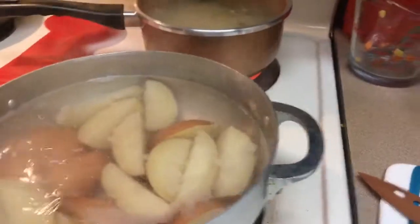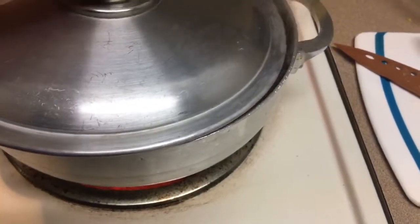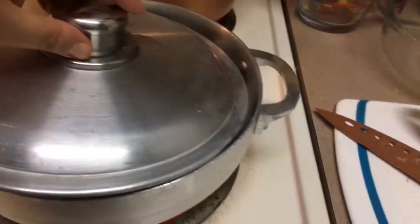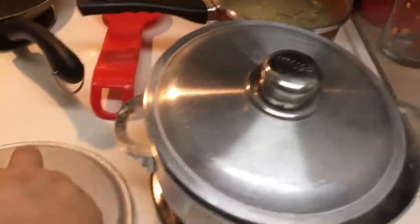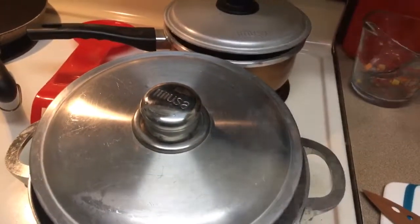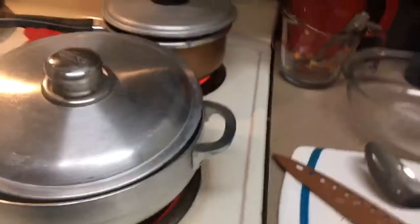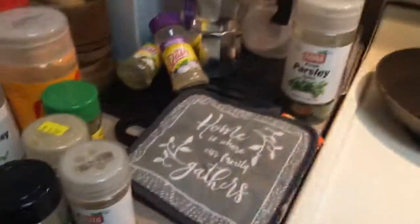I'm gonna cover the taters, leaving it open just a little bit so it doesn't overboil and make a mess. I will be keeping an eye on everything. Alrighty, I will be back with the third part of my dinner — see you guys in a few!